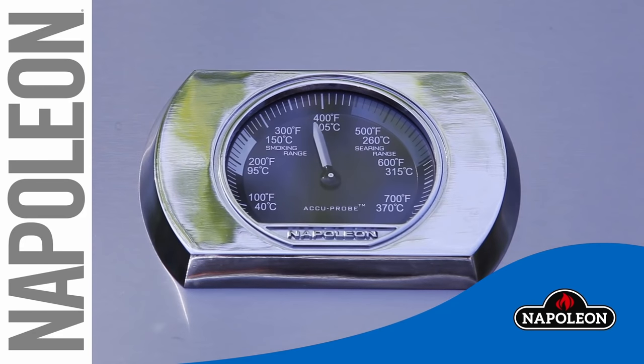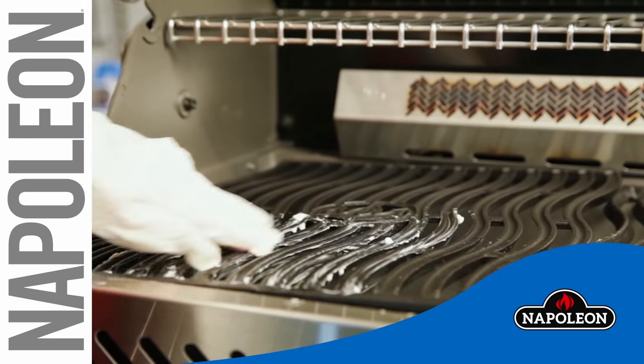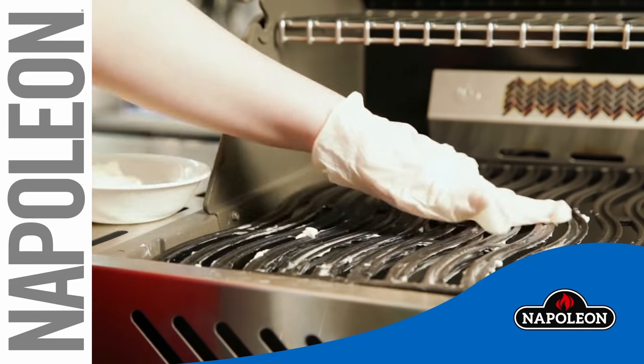Finally, heat up the fat-covered grills to a high temperature, which will cause the fat to bond to the cast iron. It is recommended that you re-season your grids every fourth or fifth grill session to help maintain your grids.